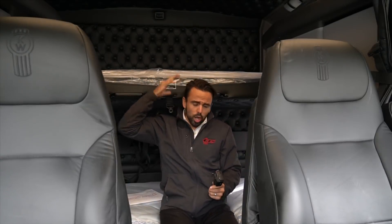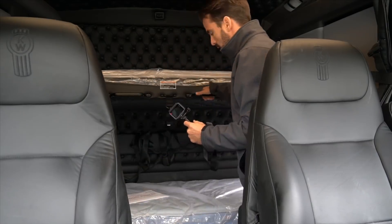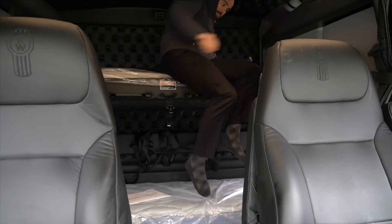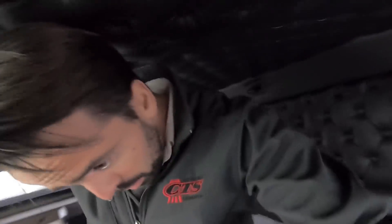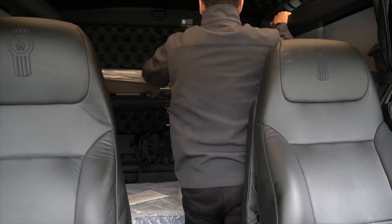As far as space, you have a little bit less room in this bunk compared to a T680, but you still have a fairly decent amount of space. Same with the upper bunk — not quite as much height. You do get a slightly smaller bunk height-wise with the T800 or W900 cabs. Let's go ahead and close up the upper bunk.